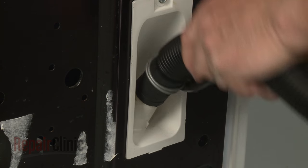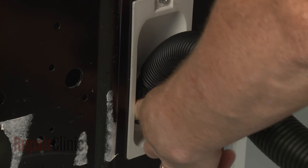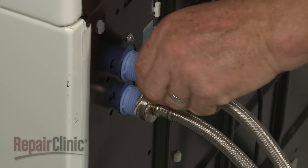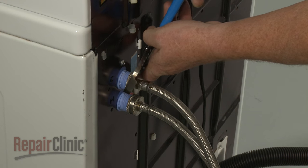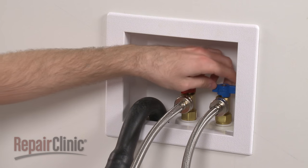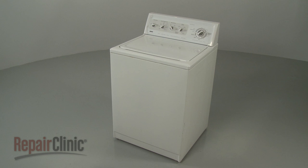Re-attach the drain hose to the coupler and secure it with the clamp. Re-attach the hot and cold water supply lines to the inlet valve. With the repair completed, turn the water supply back on. Plug the power cord back in. And your washer should be ready for use.